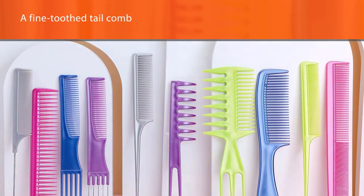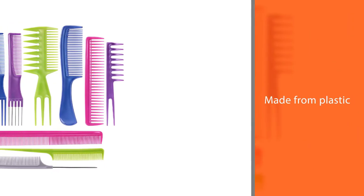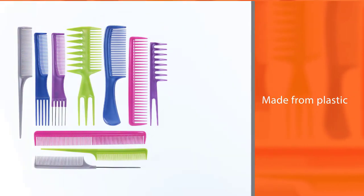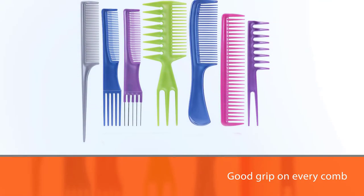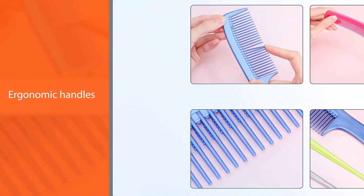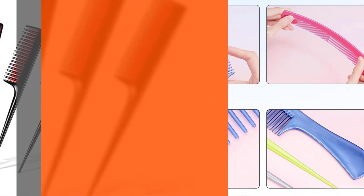You also get a fine-toothed tail comb, a cutting comb, a three-in-one comb, and a cutting comb. For those starting out in hair styling, this is a great set. These combs are made from plastic and can last you a long time. You get a good grip on every comb in this set because of the ergonomic handles.